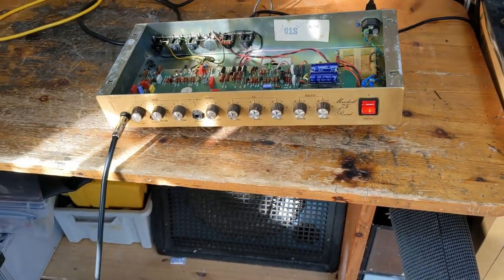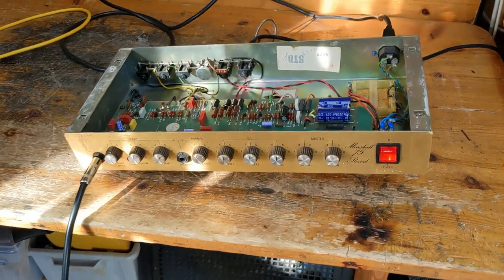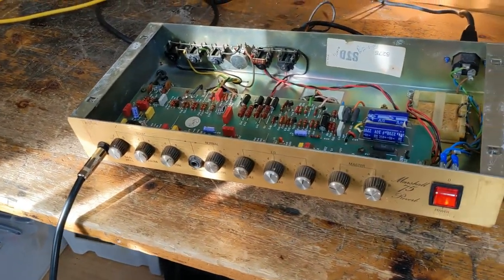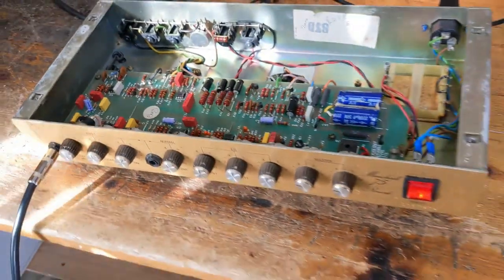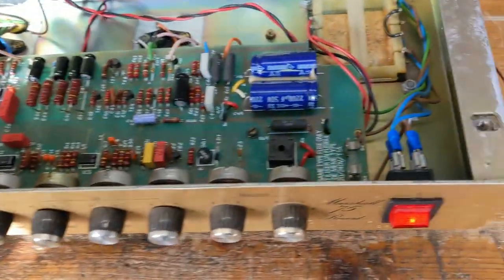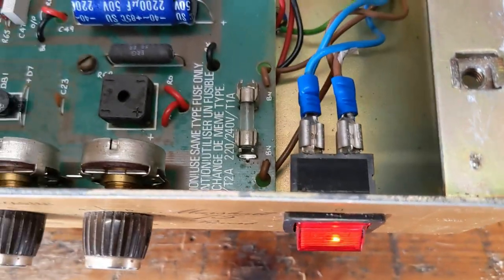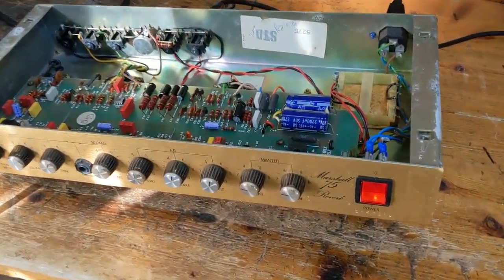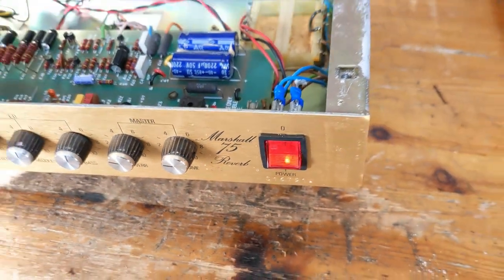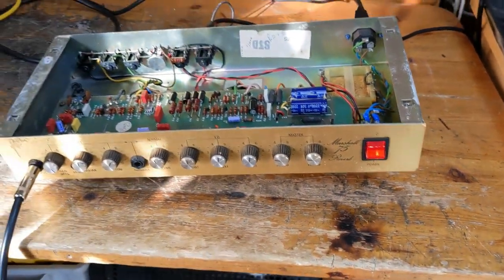Let me show you what you need to look for. This is a Marshall 75, but it could be any amplifier like it. It's coming from repair and it's kind of been repaired — I don't know who did this; this wasn't me, by the way, I never did this. The switch is a whole new story.